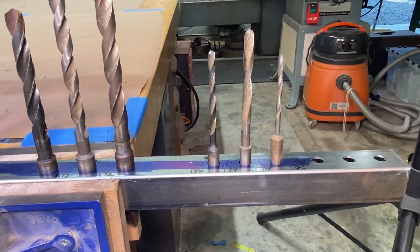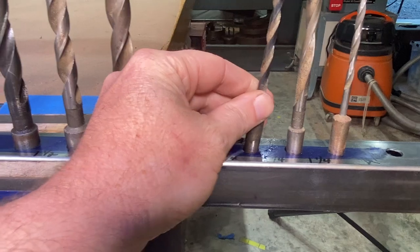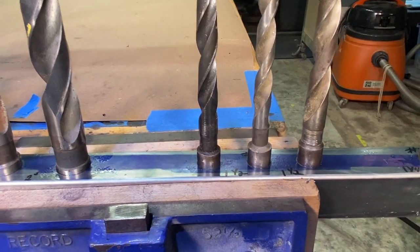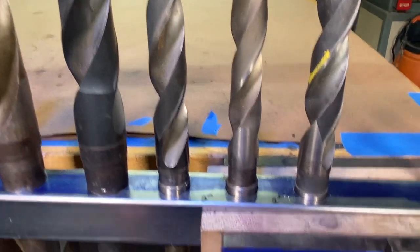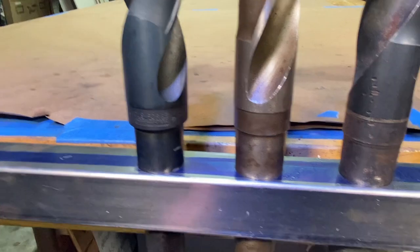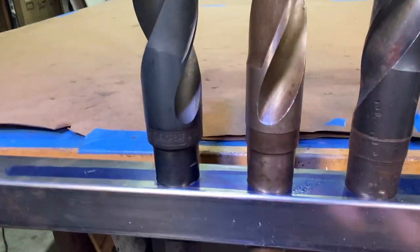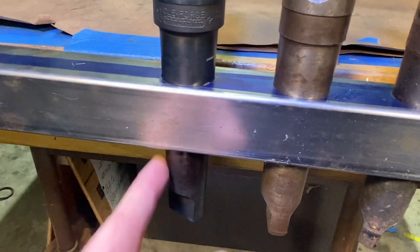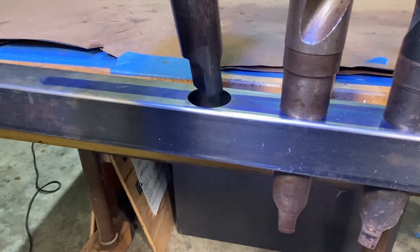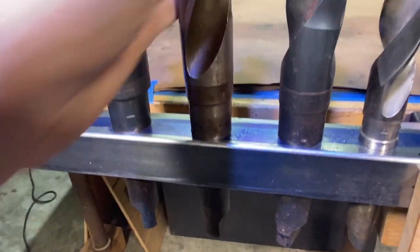These are the sample holes I drilled last night in the inch and a half square tubing. For the number one Morse taper drill bit, I spaced those an inch and a quarter apart. The number two is spaced an inch and a half apart. The number three Morse taper is spaced two inches apart. And the number four Morse taper is spaced two and a half inches apart. On all of these, the hole on the top is larger than the hole on the bottom because of the taper, and these can just drop right in there.